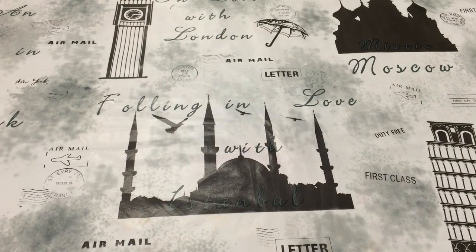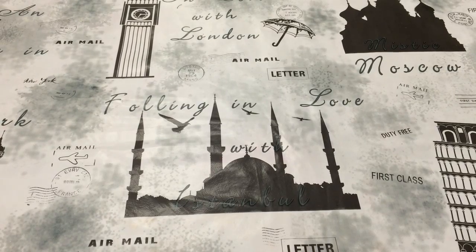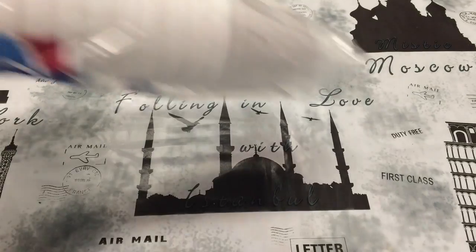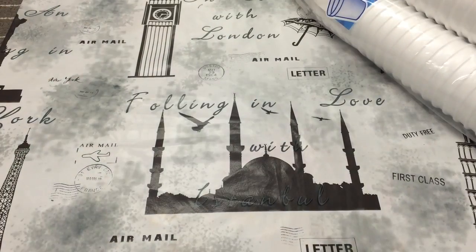So this is a really quick Dollarama haul of products that I picked up today when I went on a quick run to the dollar store. These are things that I really needed, so it's not that interesting, but I got foam cups. I got two packs of those for tea and stuff like that.